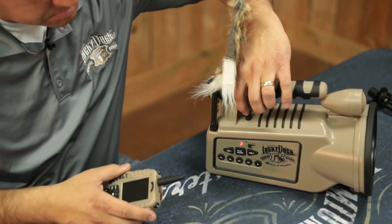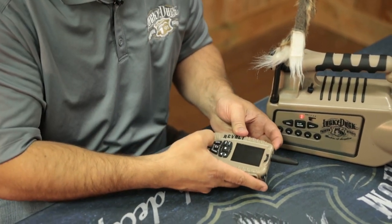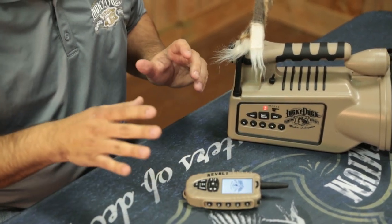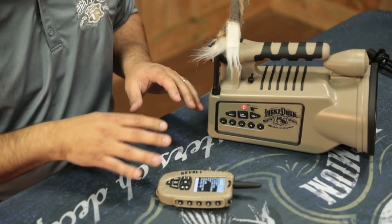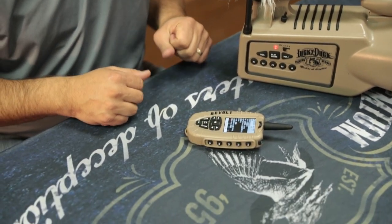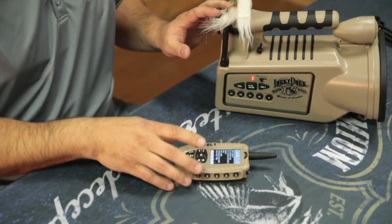I'm going to turn the caller on — light comes on — now I'm going to turn on the remote. Remote is booting up. Critical thing on any of our callers: do not touch any of the keys while the screen is saying 'finding caller' or 'waiting for communication.' Let the remote and the caller sync together.